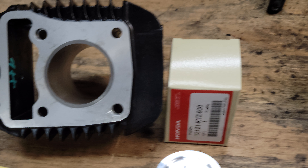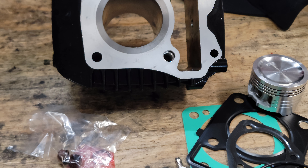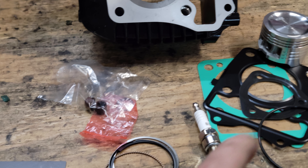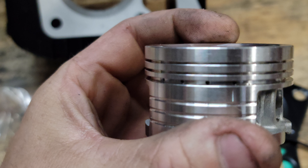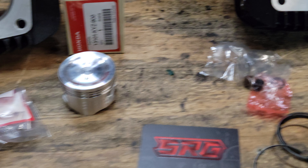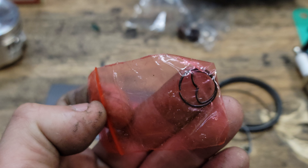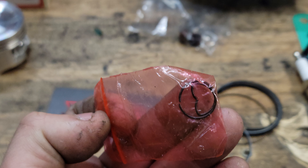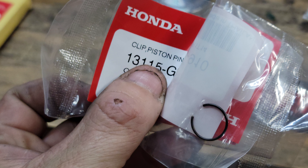They both look pretty good. Stuff like the temp sensor already screws in and all that. We did notice that the aftermarket one does have bigger oil ports right there versus the stock one. Everything else looks good — it's got a different style wrist pin clips which are easier to put on and take off versus the OEM ones which are that half-circle style.